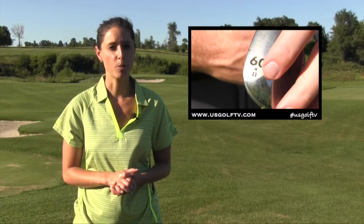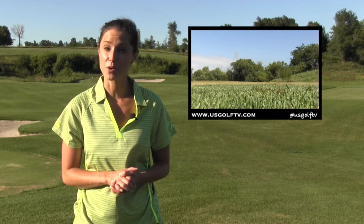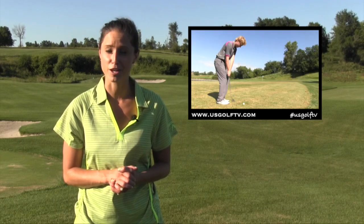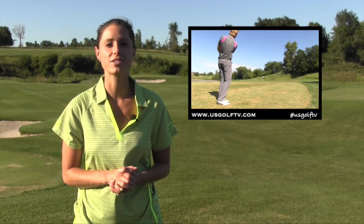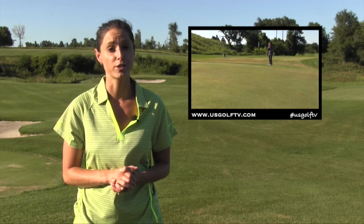Understanding bounce in your wedges can help you dictate not only your club selection but also your shot selection. But how exactly do you determine wedge bounce? More importantly, what is wedge bounce and how does it affect your golf shot? Troy Klongerbo is here to help explain what bounce is and how you can determine the type of bounce you need for different shots.